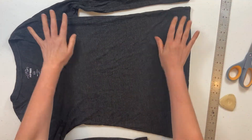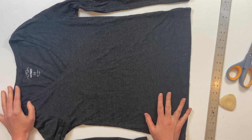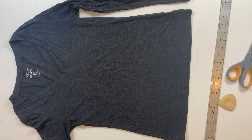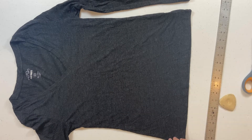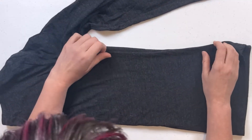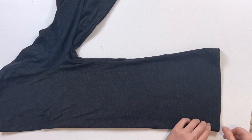Today we're gonna make a cute necklace out of a shirt that no longer fits. This is a women's size small. You can really make this out of any size shirt that you have lying around. The first step is to fold the shirt in half — this will make it a lot easier to make our cuts even. And then we're going to cut off this bottom seam.